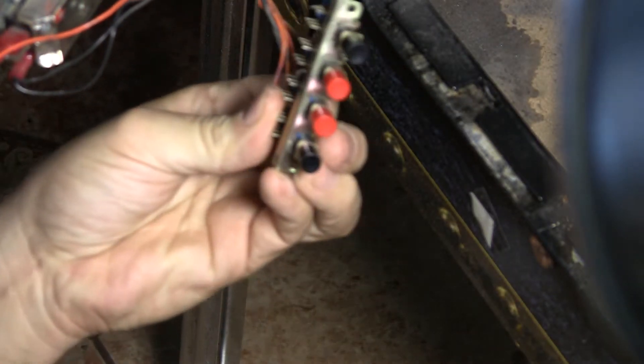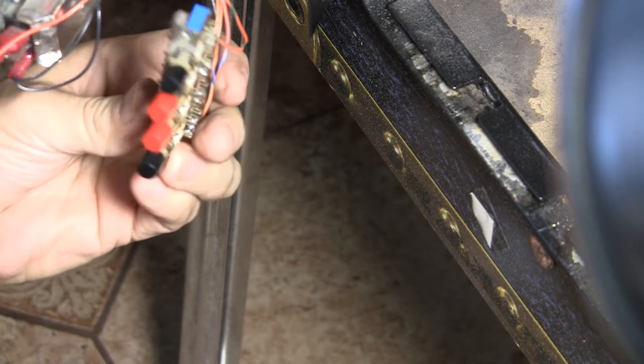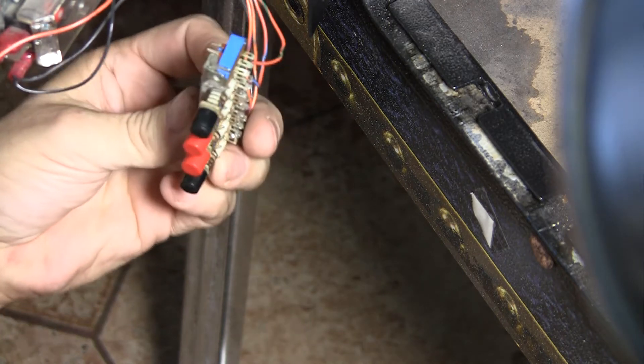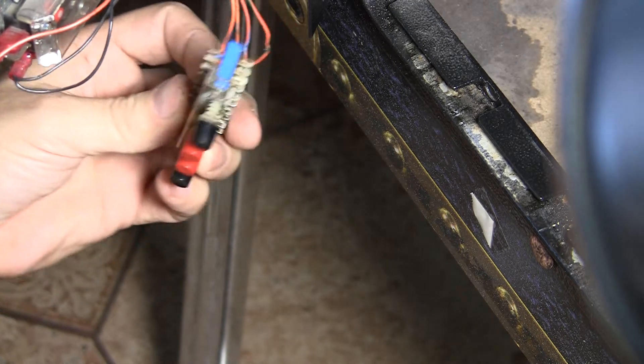Greetings and welcome to Pinball Help. Mike here. Today I am working on the service switch bank. This is coming out of a Theater of Magic machine and two of the buttons are not working, so I'm going to go over how you check that and diagnose what's wrong with it.